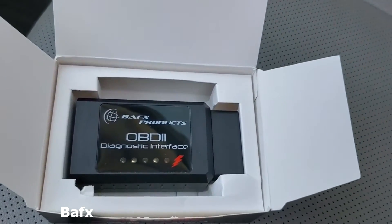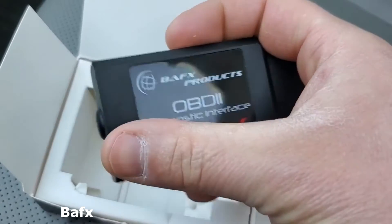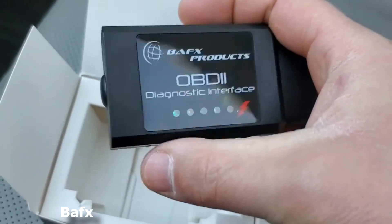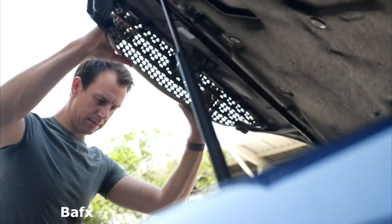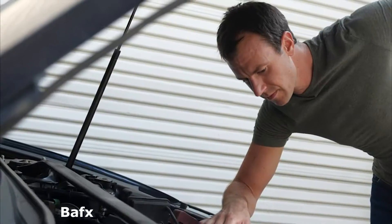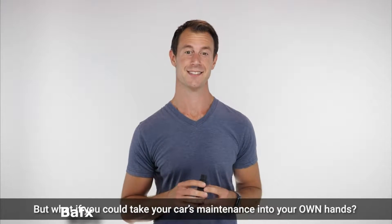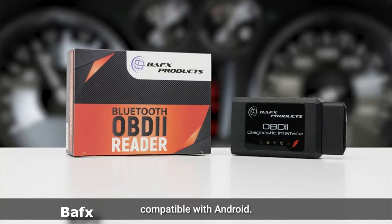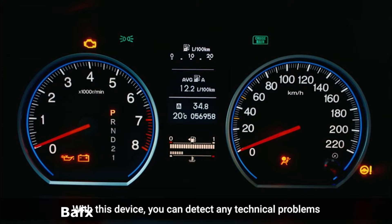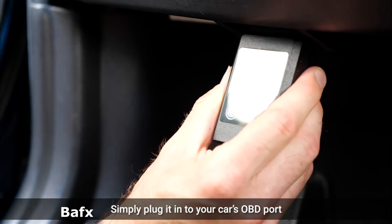Basically you plug it into the car's DLC port under the dash, wait until the red light comes on, turn on your Bluetooth, and search for the device. It should come up as some weird name or OBD scanner. To connect, you put in the password 1234, and that's it. Simple. You need an app for this to work; this only works on Android, no iOS. They recommend Torque Pro, and you can get it for $4.99. There are other apps this works with, but Torque is the best.